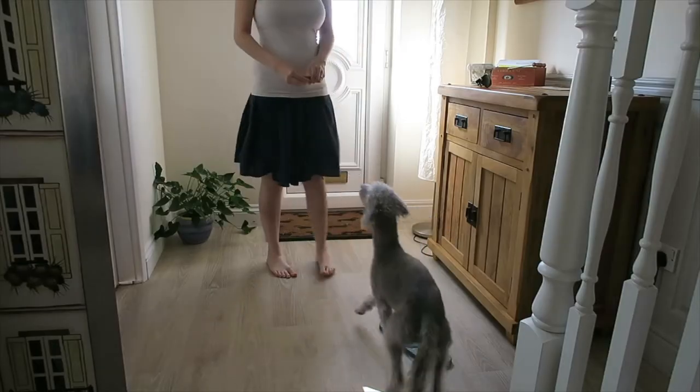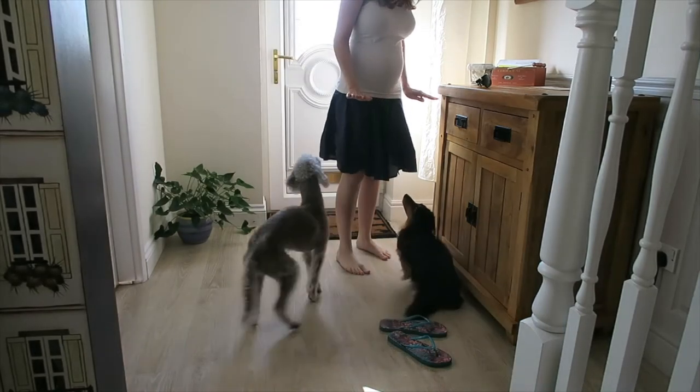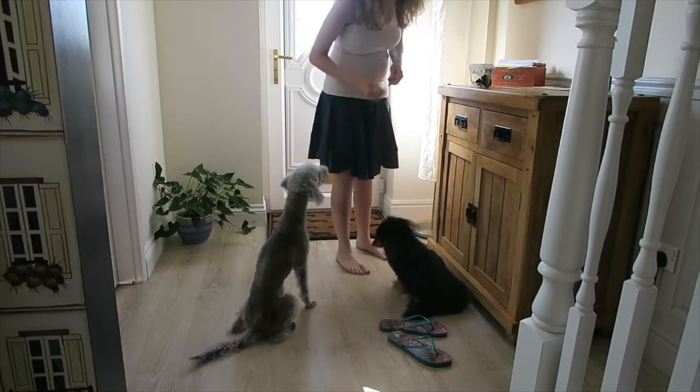Something I tested the other day was with Woody — the doorbell rang and I stepped into his space and said 'quiet' very calmly but assertively, and he responded really well, so I treated him. You want to practice this all the time: get someone knocking on the door, ask your dog to be quiet, and don't reward them unless they're quiet.